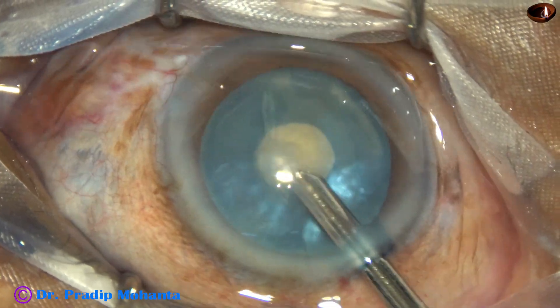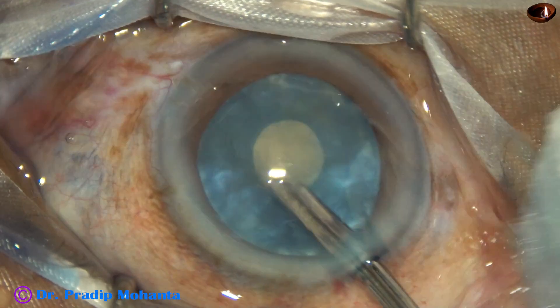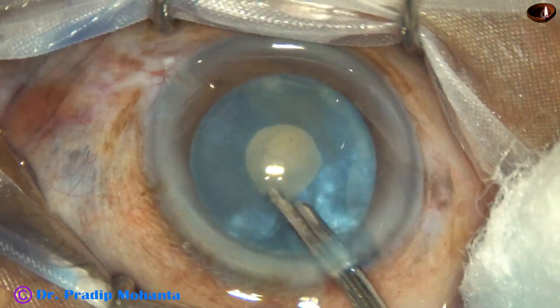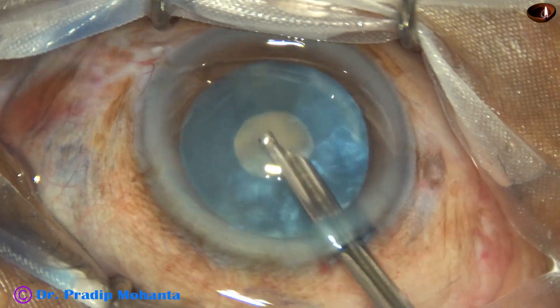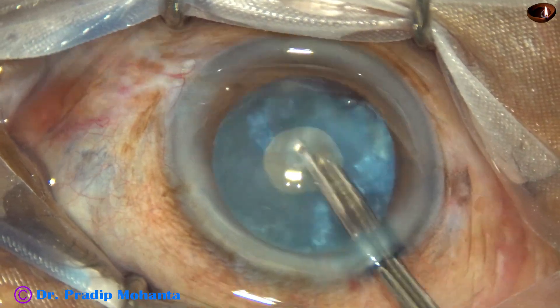The idea is to decompress the capsular bag. I aspirate a lot of cortex, tap on the nucleus so that cortex from behind comes anteriorly, and aspirate all the cortex. I try to rotate the nucleus, and most of the time it rotates.